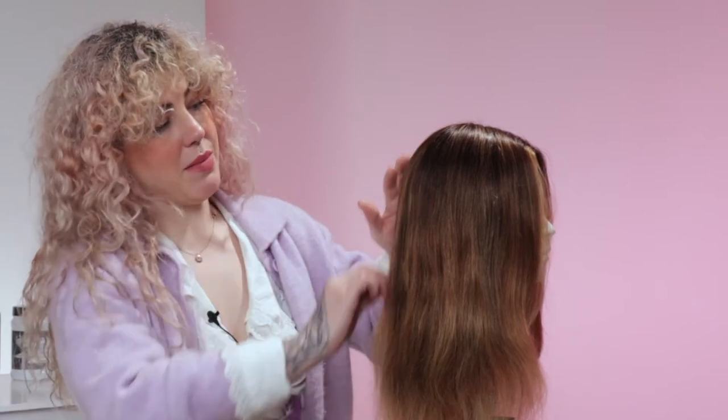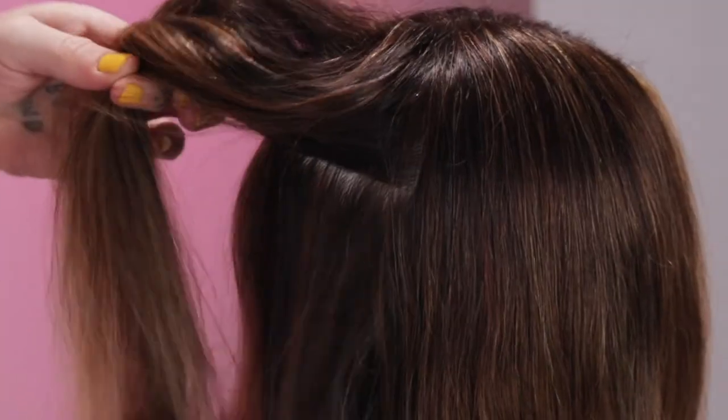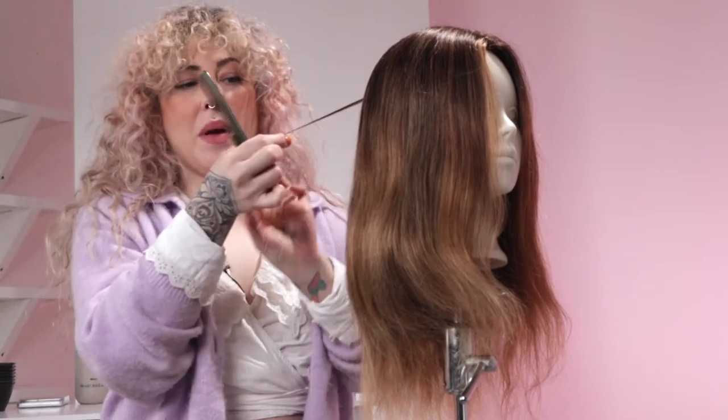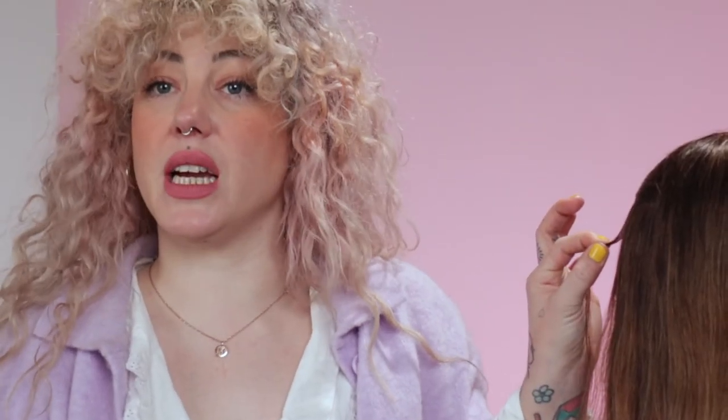For me, on my mannequin today, it's between the crown and where the occipital bone would sit. We're simply going to take a section straight across, then take a small amount of hair. Make it nice and neat with your comb. This will be enough for us to test — we don't need many more hair strands than this. It's very small, but we'll still be able to see a colour result on here.